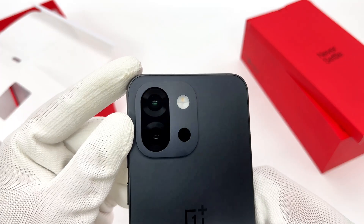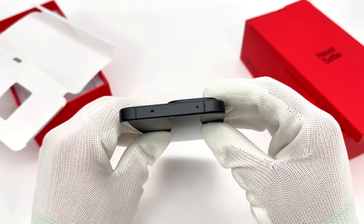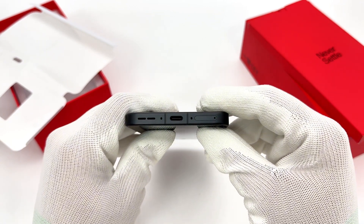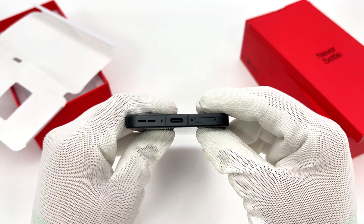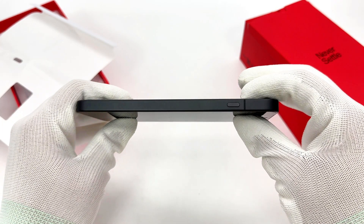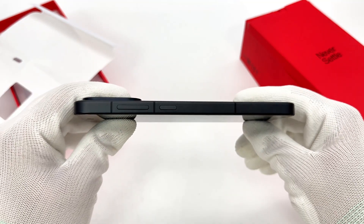The top has a microphone and an infrared sensor. The bottom features a USB-C port, speaker, and SIM card slot. The side features a shortcut key that instantly triggers custom functions like translation, screenshot, sound vibration, AI quick notes, and flashlight. It also supports smart charging protection and charging limit protection.